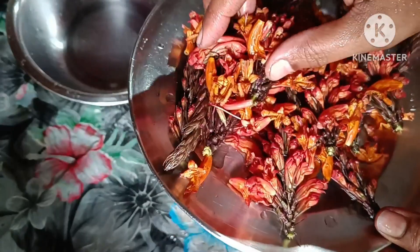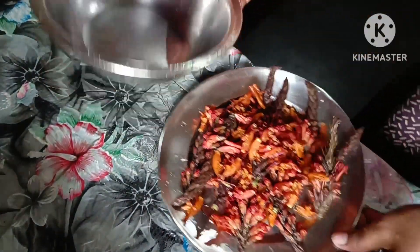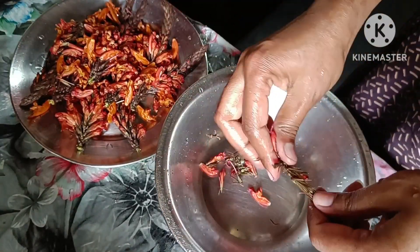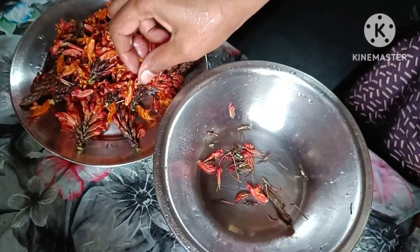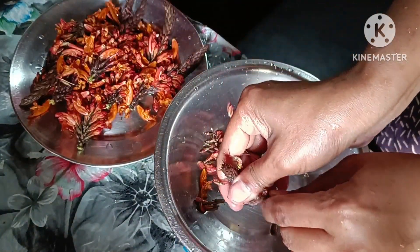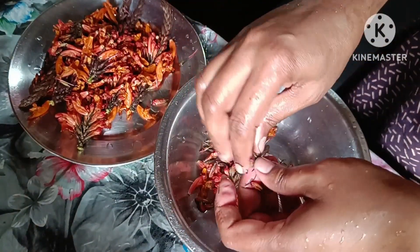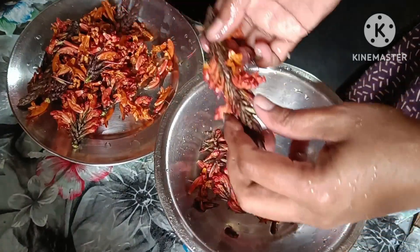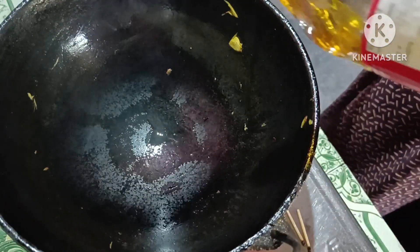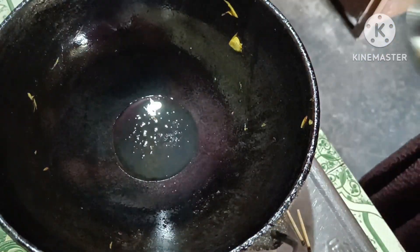I will put the water on the pot, so I will put it in the pot. I will put the pot on and it will be cooked.